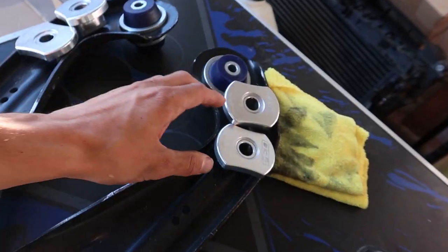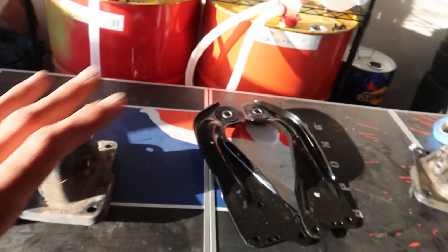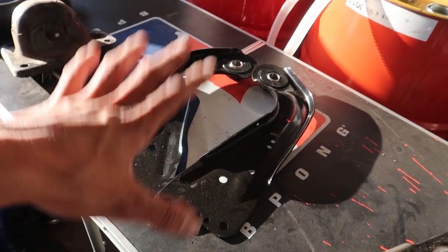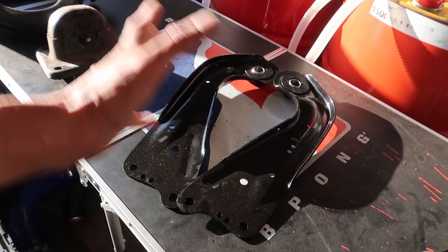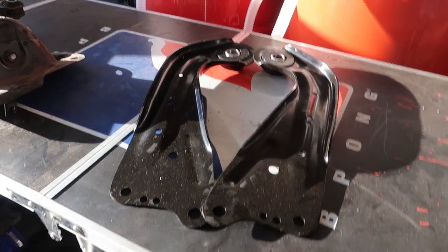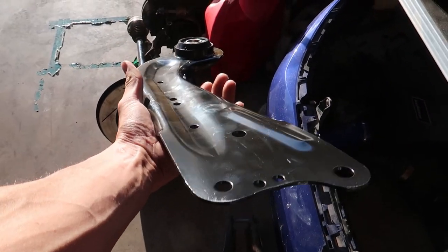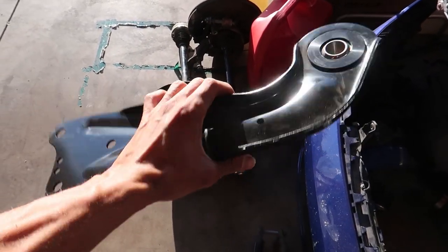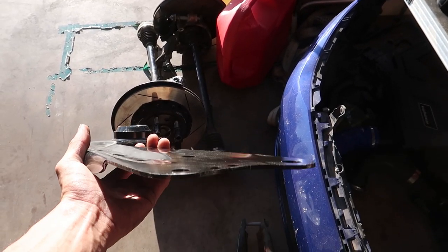I just cleaned up these trailing arms and bushings — got a buyer for these so they should be going out soon. Verkline just came out with new rear adjustable arms, which I should have waited for, and they want to give me a little discount since I did a video with all the other stuff. These are going to be sold — I'll take about 50 bucks off from what they run from Verkline. If you guys want these, look them up on the site, drop me an offer.